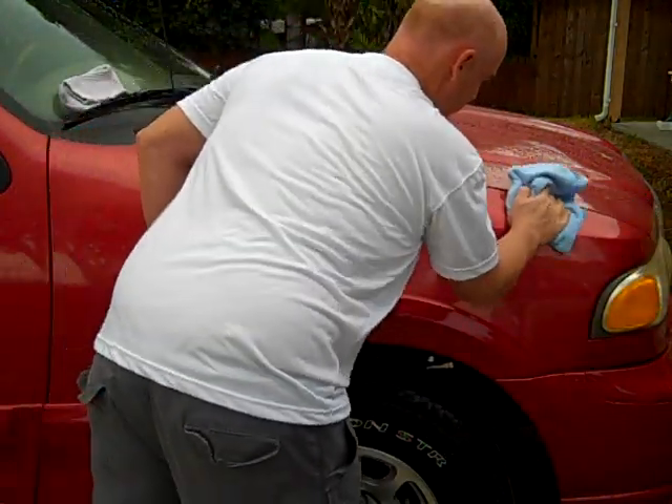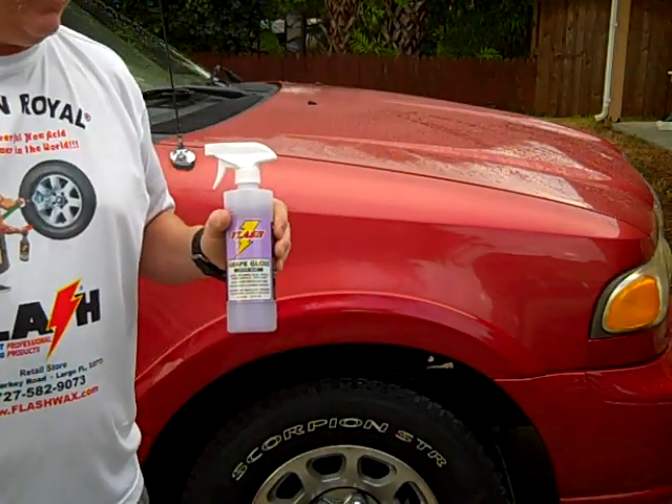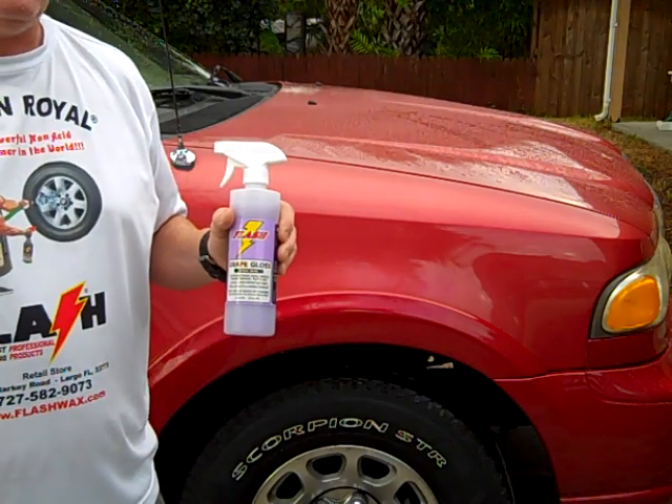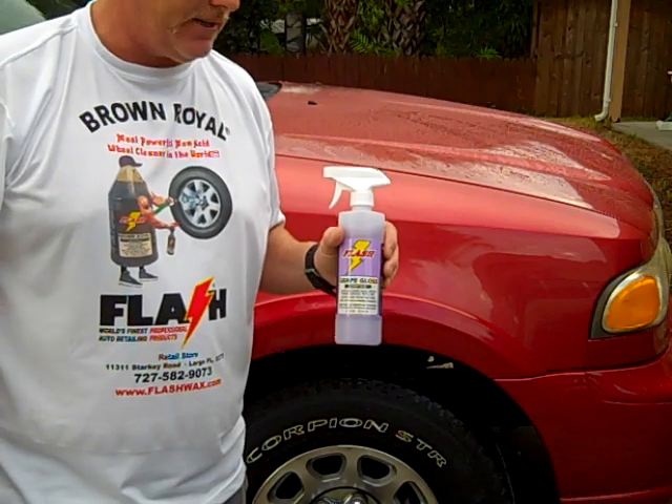It leaves a nice, durable finish. It's Grape Gloss — a polymer spray wax, very durable. It's manufactured by Flash Auto Detail Products and can be purchased on our website at www.FlashWax.com.